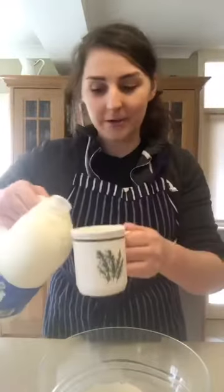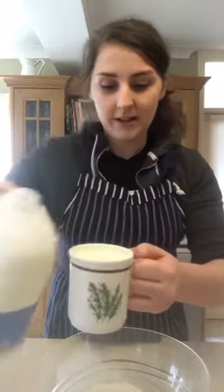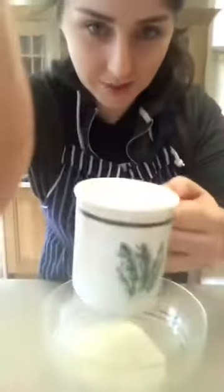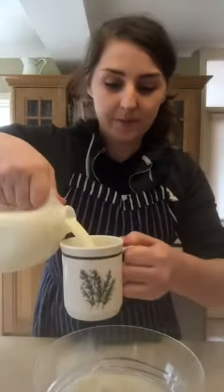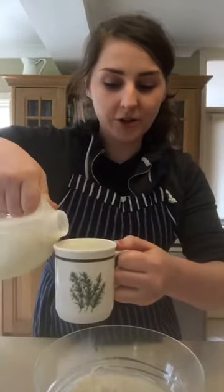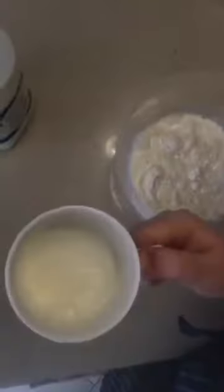Next is the milk. We need one cup and a half, using the same cup as you used for your flour. Pour it up nearly to the top — so a full cup of milk — pour it in, and then a half a cup. I'm going to do just under half as this is a big cup, so just under half a cup of milk.